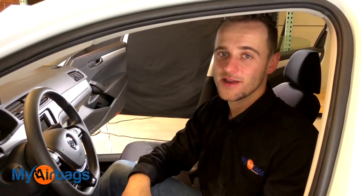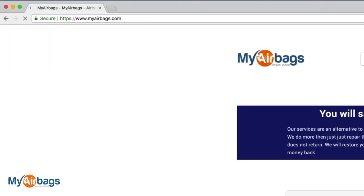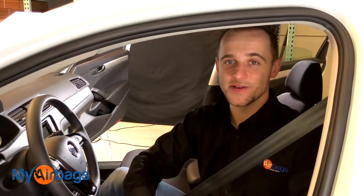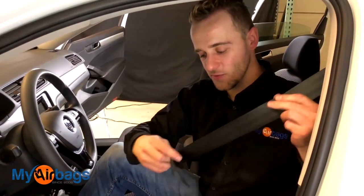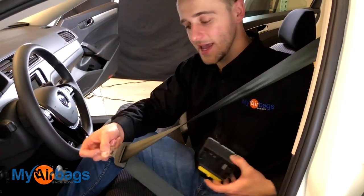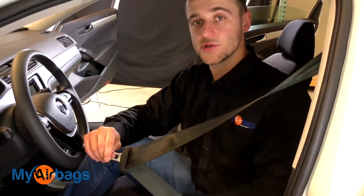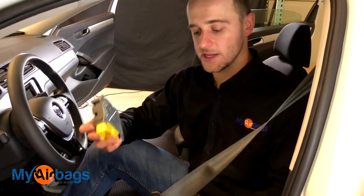Once you have your module out of the car, if you want to send it in to us for a reset, you can definitely do that. Our website is myairbags.com — you can place your order right on there. If you have any questions, you can chat, email, or text with us. One more thing we constantly get asked about are the seatbelts. If your seatbelts are locked or deployed after an accident, we can rebuild these back to new for you. We have a 24-hour turnaround on these seatbelts, and a warranty on them as well — everything we work on has a warranty. You can send in the module and seatbelts together at myairbags.com. I recommend shipping the seatbelts in with the module together — you will save on shipping, everything will get done in one shot, and you will save more money the more parts you get serviced rather than replaced.